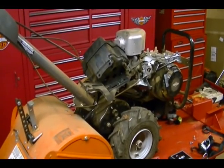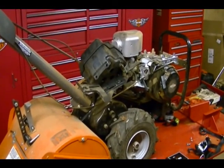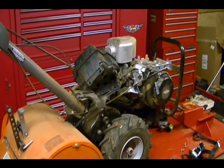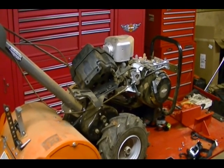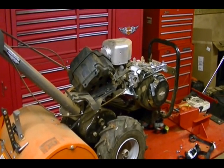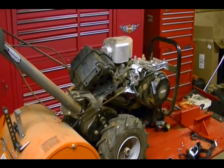This is a Husqvarna tiller and it uses a Briggs & Stratton 900 series engine. I've removed the gas tank and the air filter housing and I found evidence that dirt is getting inside of the engine. I thought I'd do a video and show you what that evidence is and a possible solution.